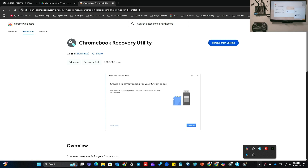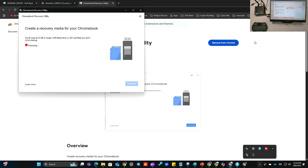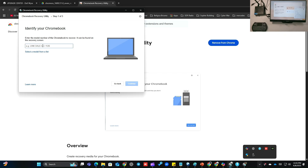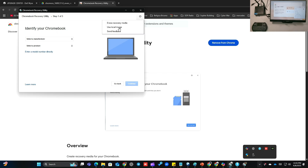It's an extension, it only works on Chrome, so you have to have Google Chrome. Once you install it — obviously I have it installed — you will go to the top here and find Chromebook Recovery Utility. Create a recovery media for your Chromebook. Get started. What you want to do here is check to see if the device is available. If you're installing it on a Dell WIS such as mine, you are going to have to use local image.